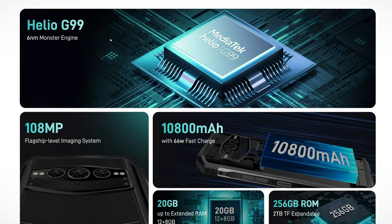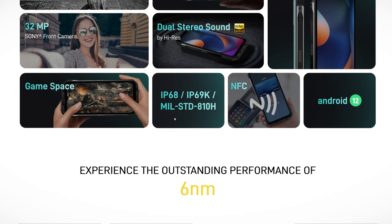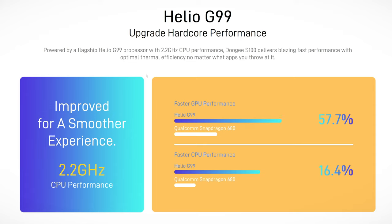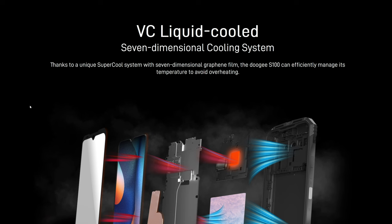And you can even easily game with this. Six nanometer monster engine, epic camera, huge battery, insanely fast charging, expandable RAM, huge internal memory, night vision camera, nice front camera, high-res audio — it even has the high-res badge. Big display, beautiful display, and super fast refresh rate. It also features a game space and military standard ratings IP68 and 69K, integrated NFC and Android 12 straight out of the box. With this phone you will indeed experience the outstanding performance of the new six nanometer build process. The Helio G99 is a strong performer, smashing the Qualcomm Snapdragon 680 — it's not even close — and on top of that, it consumes less power. UFS 2.2 high-speed storage, and you can expand the RAM: if 12 gigs is not enough, why not 20?